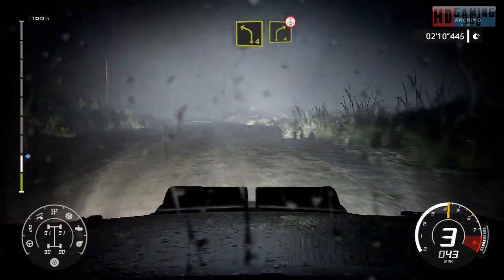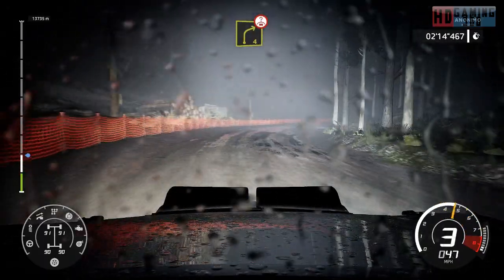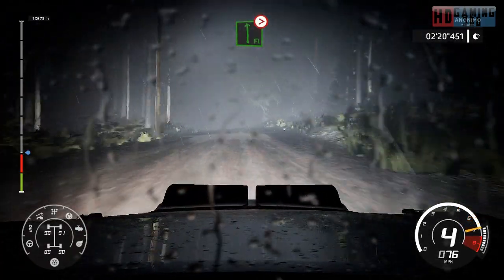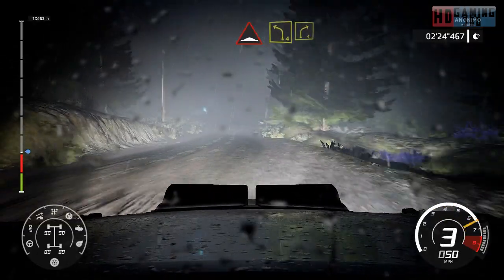Into right 4, medium over crest. And caution, flat left, tightens 3, over crest. And bump into left 4, rock in, into right 4.